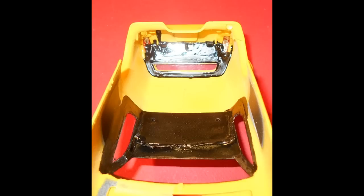I flipped the body over and painted the area of the roof and along the inside of the doors a flat black, as well as the back end that you can see through the windshield.